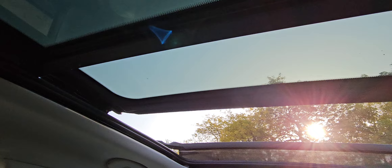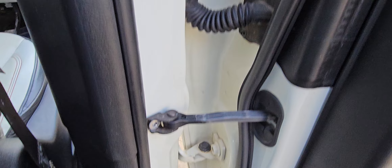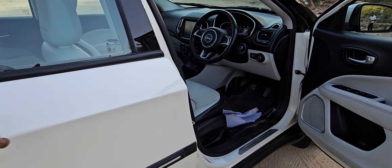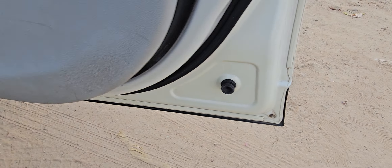The door is original, the glass is original, this glass is also original, this door is also original. There are airbags here.